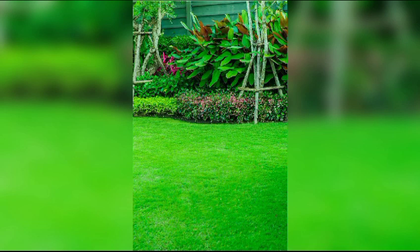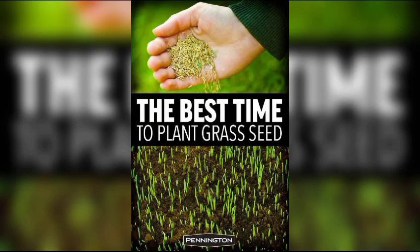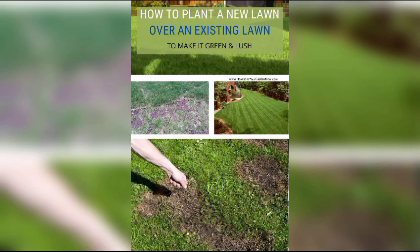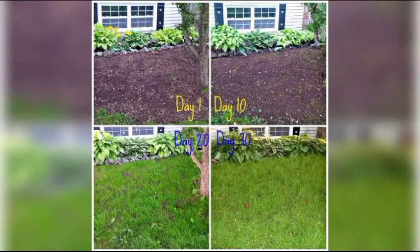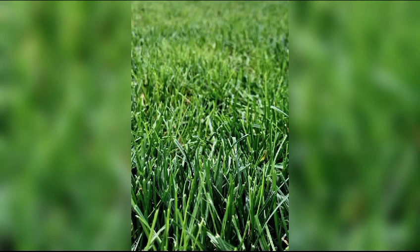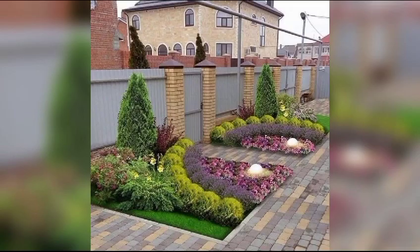Weed control is an ongoing battle. Regularly inspect the lawn for weeds and address them promptly. Pre-emergent herbicides can prevent weed seeds from germinating, while post-emergent herbicides target existing weeds. However, care should be taken to select herbicides that won't harm the grass. Aeration is another vital practice to promote air and water penetration into the soil, reducing compaction and promoting root growth.